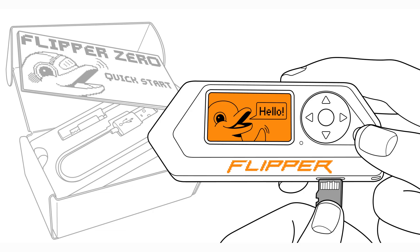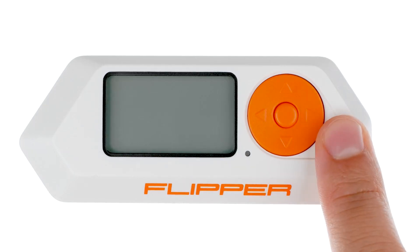Flipper Zero basics: getting started. Turning it on. To start your Flipper Zero, just press and hold the back button for three seconds.